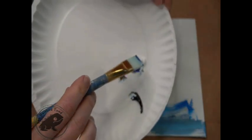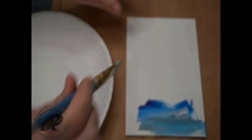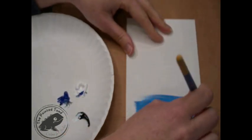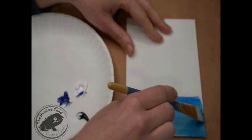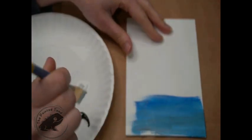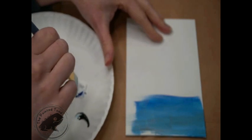I mixed phthalo cyanine blue with a little bit of white and just a touch of black. I don't want too much black because if I get too much black it's going to take over. Black has that tendency — it'll just take over your whole painting, so sometimes we don't really want that to happen.